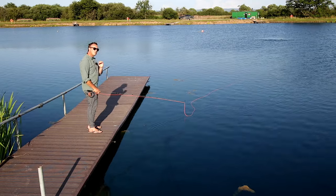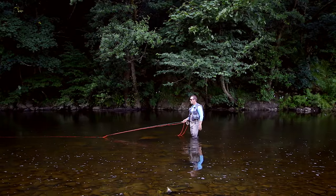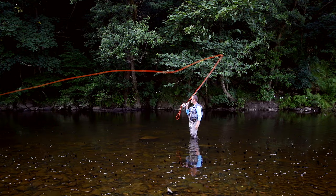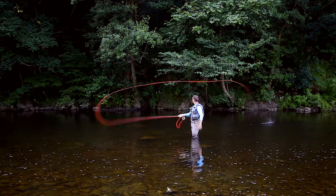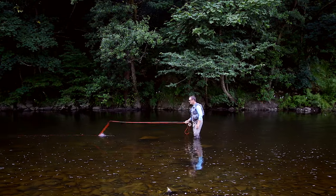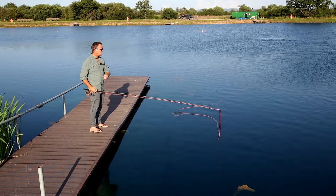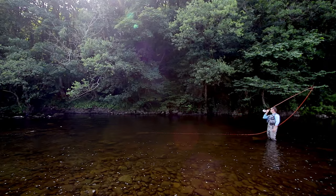We want to keep that contact point steady and under tension as it runs away and as it comes back to us. If we rush the lift on the roll cast, this is what will happen — see that bounce? The contact point ran away at such speed that lots of line dumped back on the water and we lost control. We created line stick, we collapsed the D-loop. If you go at a controlled speed, I'd be very happy.